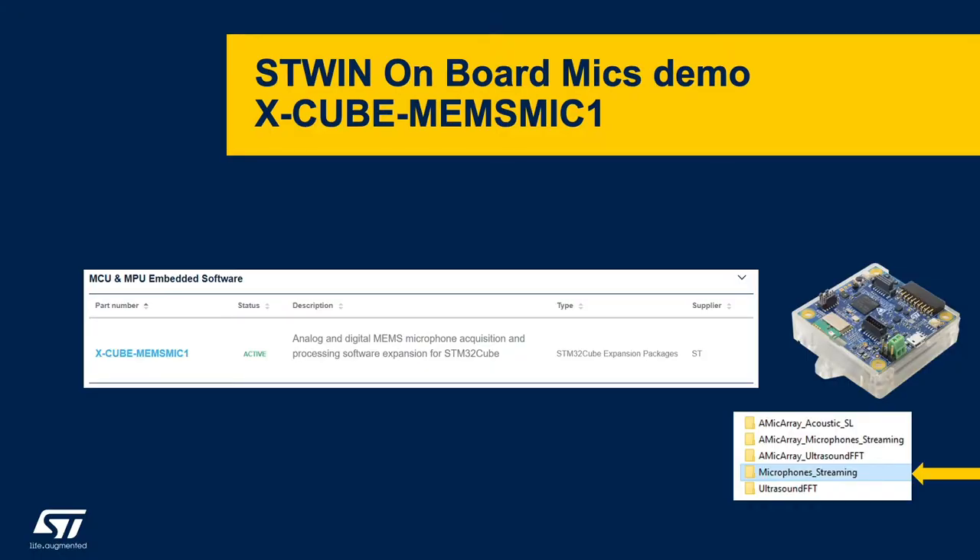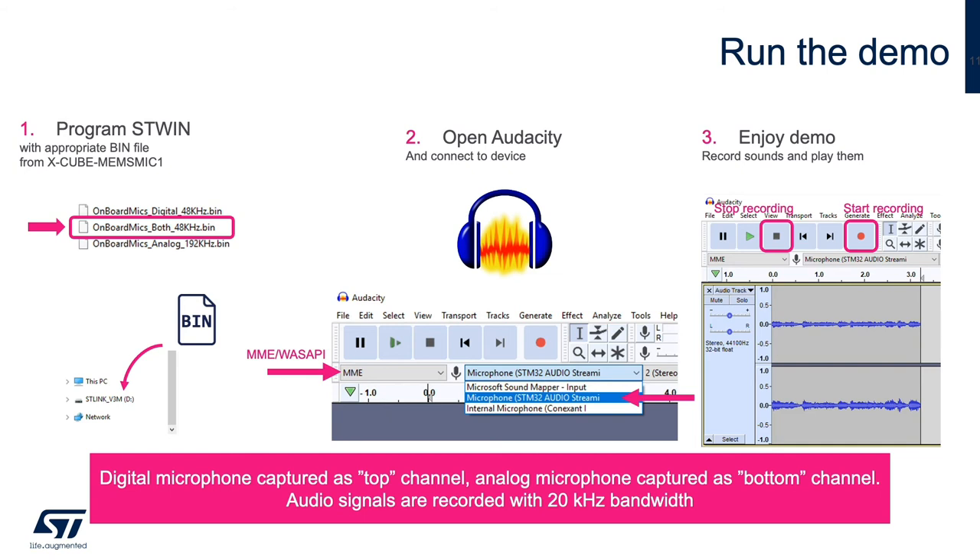Let's see two demos using the ST-WIN's onboard microphones. The first is the microphone streaming software in the X-Cube MEMS Mic 1 software package. In this demo, we'll capture the output of both the IMP34DT05 digital mic and the MP23ABS1 analog mic simultaneously via USB audio. To run the demo, program the ST-WIN with the onboard mics 48 kHz binary file. Open audio capture software of your choice — in this case, Audacity. Configure the capture software and start recording. The PC sees the ST-WIN as a stereo USB microphone with the digital mic as the top channel and the analog mic as the bottom channel.